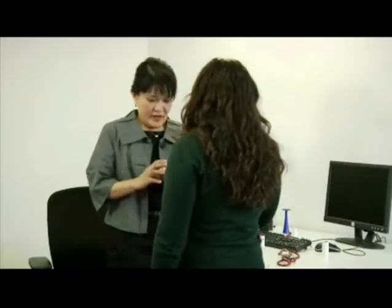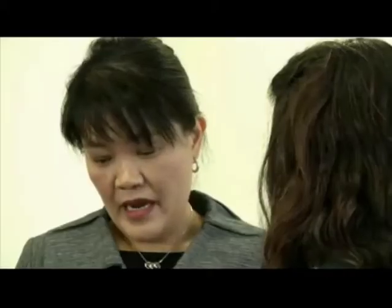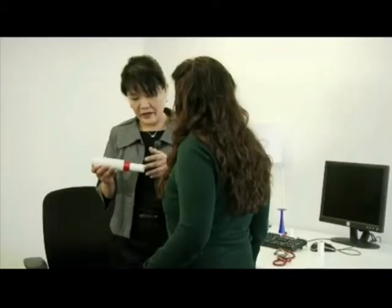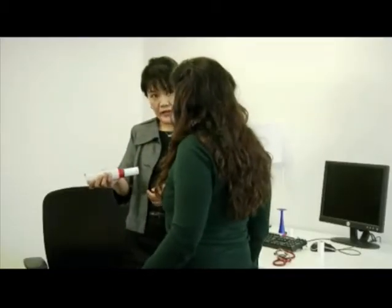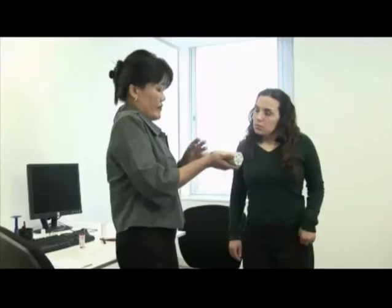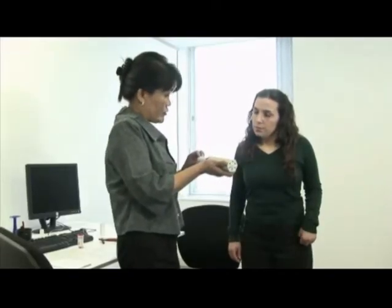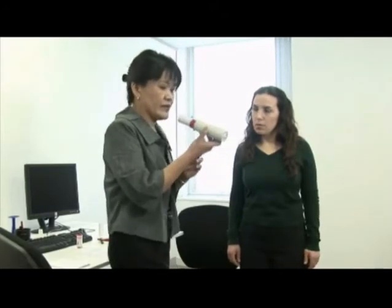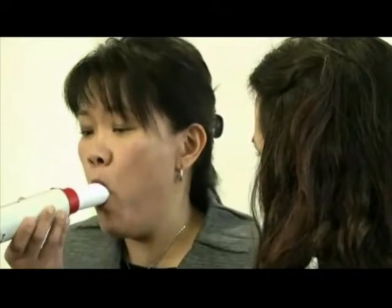This is a peak flow meter and it measures the amount of air going in and out of your lungs. Have you had one of these done before? No. Okay, I'll show you. What you want to do is remain standing, hold it like this, take a deep breath in, have a good seal around the cardboard tube and blow as hard and as fast as you can — like this.